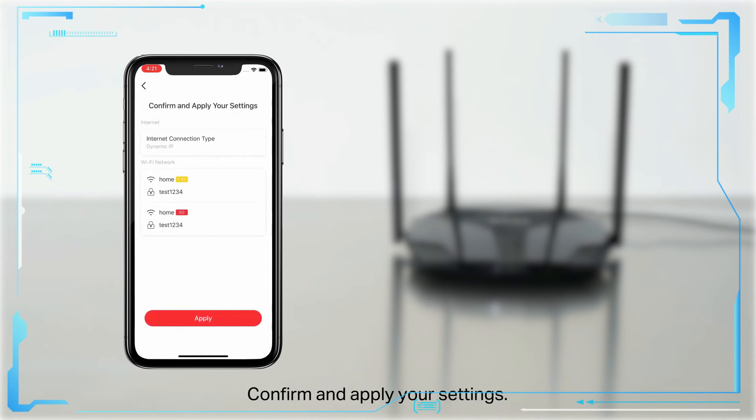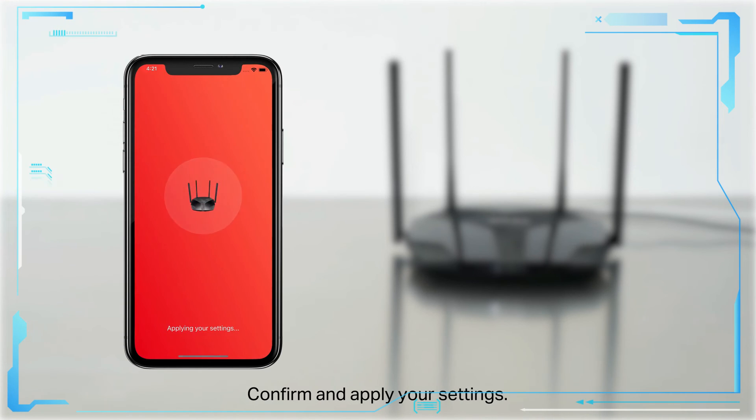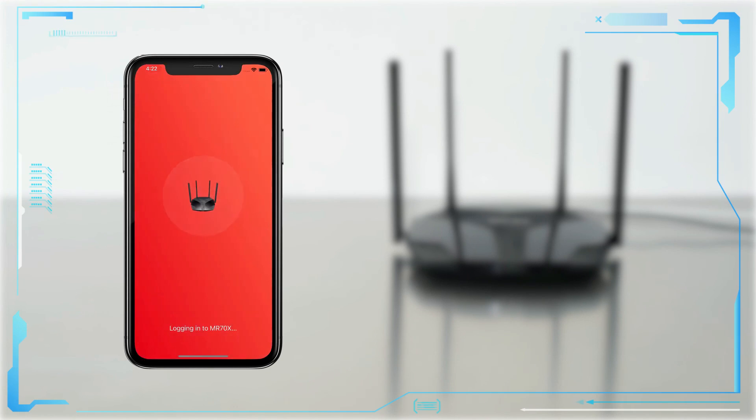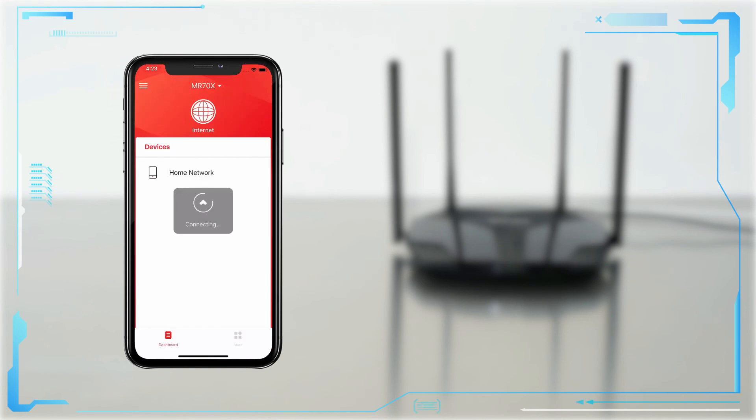Confirm and apply your settings. Connect to your network and enjoy the internet.